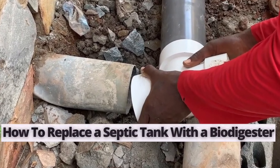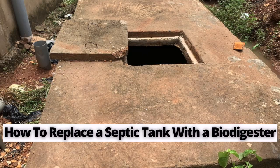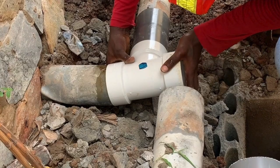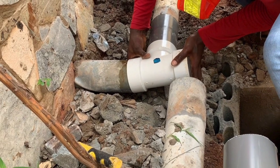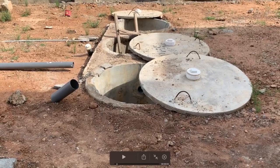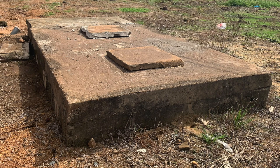This video is about how to replace a septic tank with a biodegradable waste biodigester. The steps used in this process can be replicated for any traditional human waste treatment system, including culverts and manholes. Let's go into the video now.